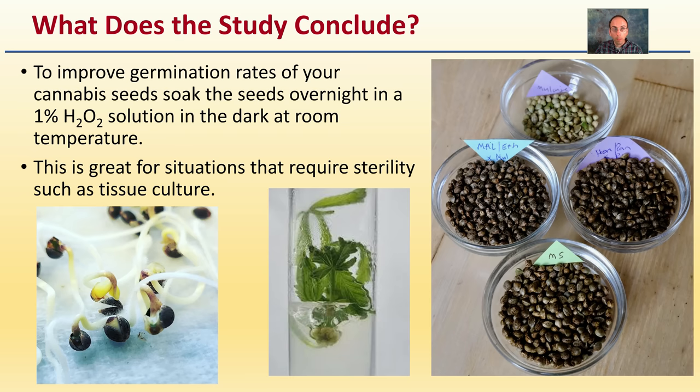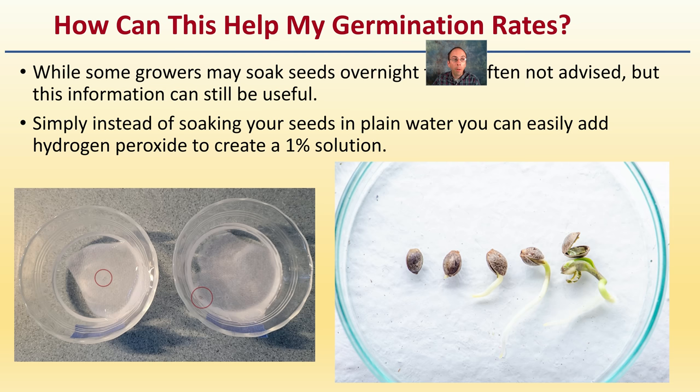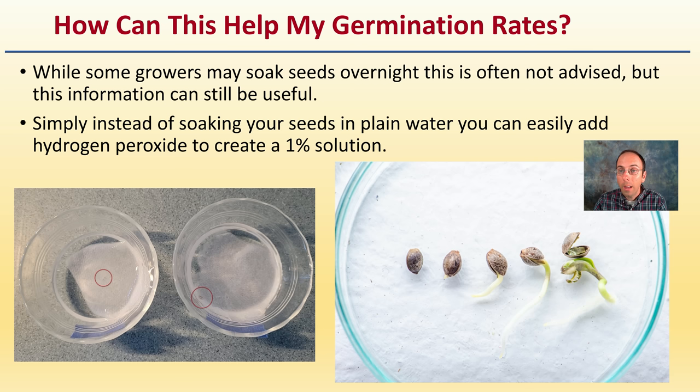So what does this study conclude? To improve germination rates, soak cannabis seeds overnight in a one percent hydrogen peroxide solution in a dark room at room temperature. This is great for situations requiring sterility, such as tissue culture. For practical application: instead of soaking seeds in plain water, simply add hydrogen peroxide to create a one percent solution — that can help improve your germination rates.